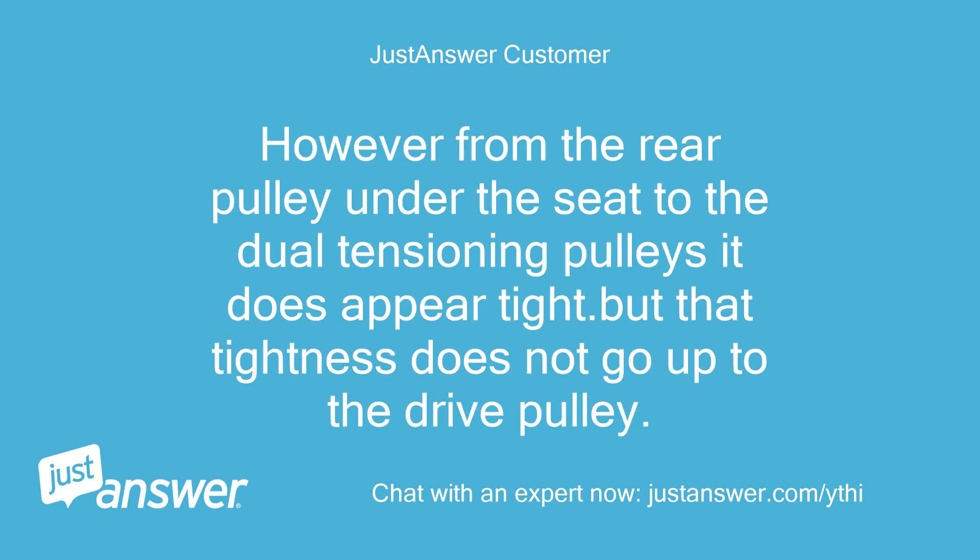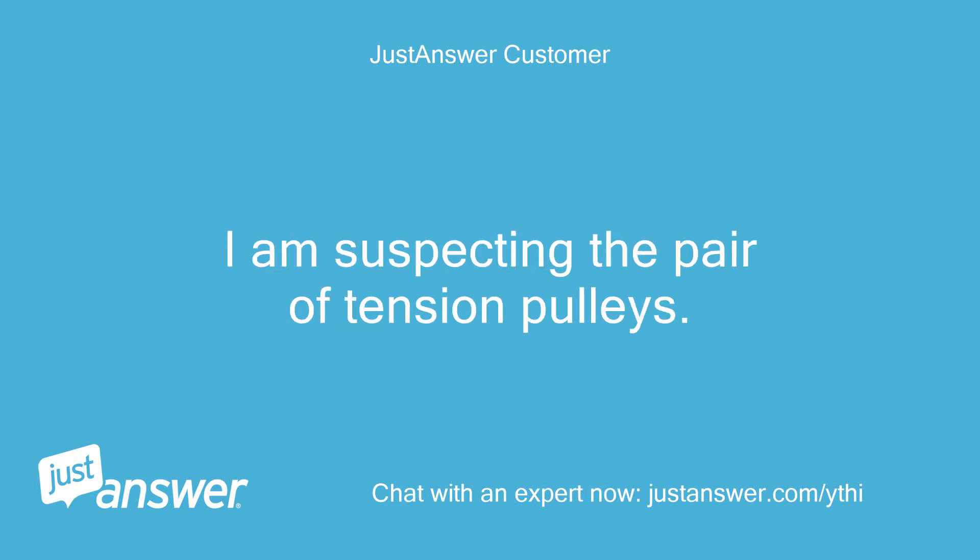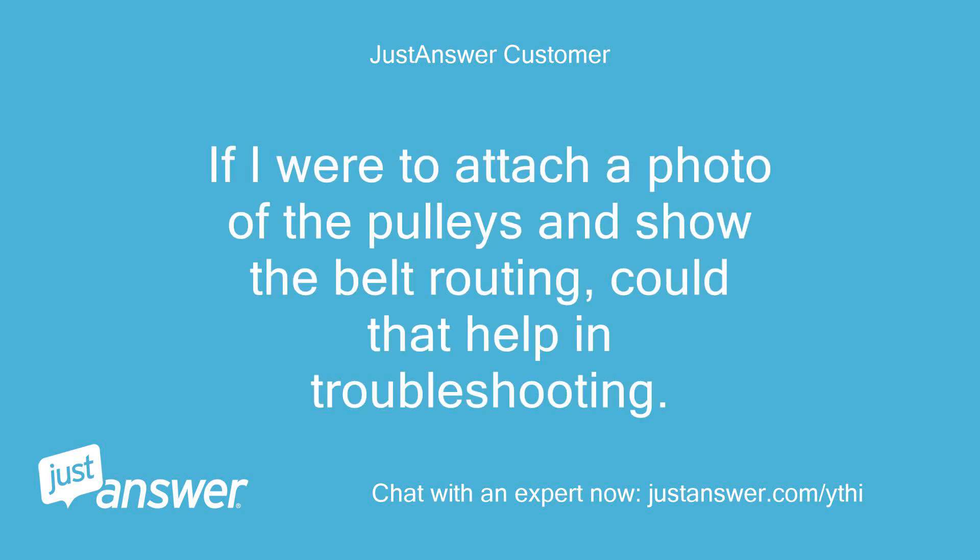However, from the rear pulley under the seat to the dual tensioning pulleys it does appear tight, but that tightness does not go up to the drive pulley. If I were to attach a photo of the pulleys and show the belt routing, could that help in troubleshooting?